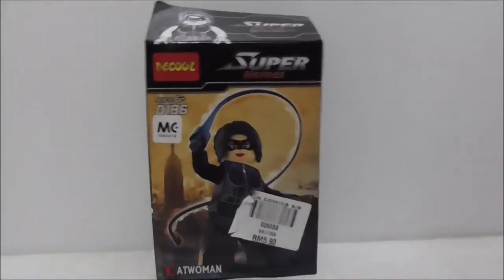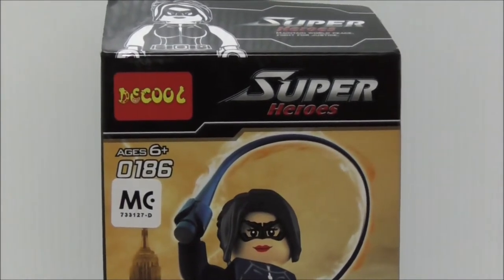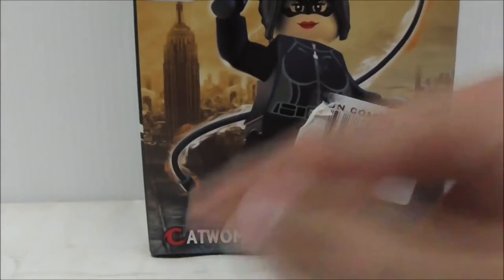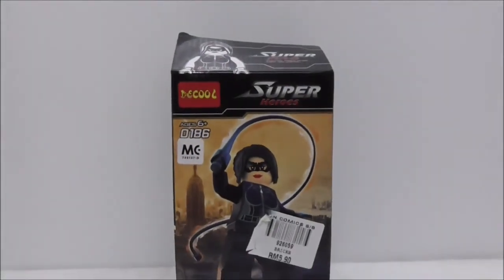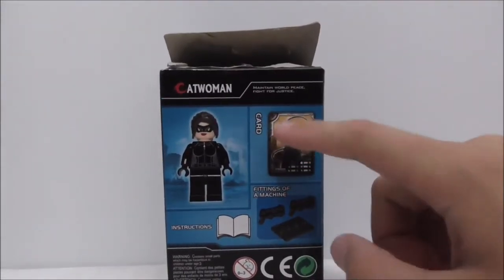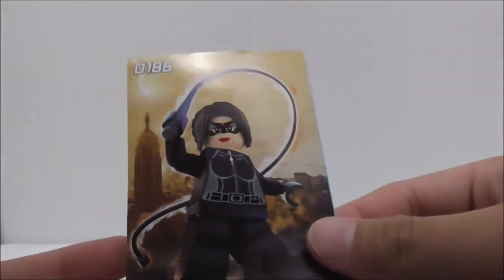Hey guys, this is your review of the DQ Legal Dark Knight Rises Catwoman set. Here is the box — it's recommended for age 6 and up, set number 0186. You can see the Catwoman logo on the front. Here's the top, the side, the other side showing the entire set, the bottom, and the back showing what the figure comes with.